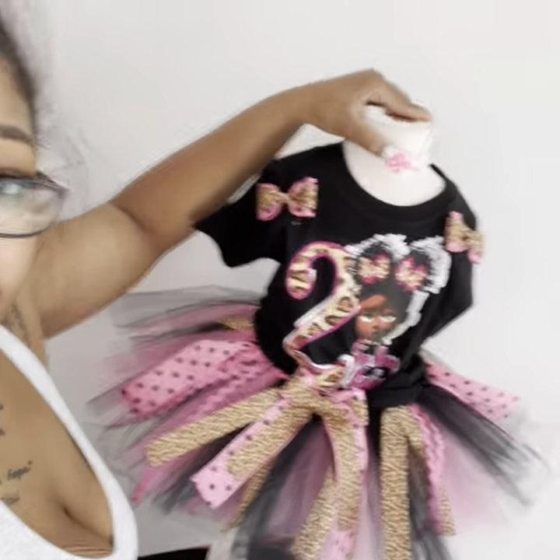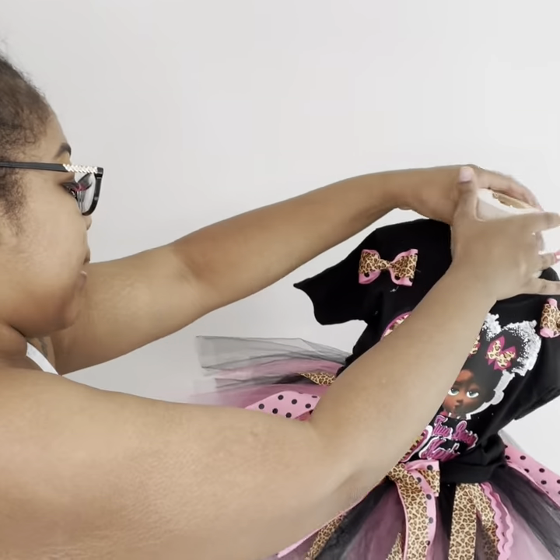This mannequin is actually too small for this outfit, so it's gonna look a little big on here because it's my little mannequin.